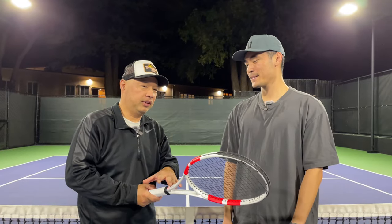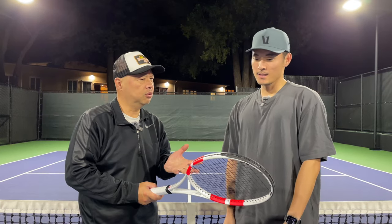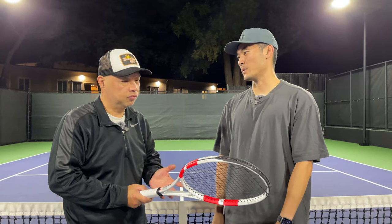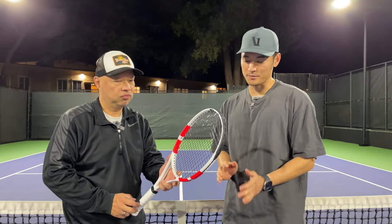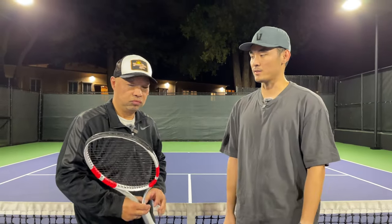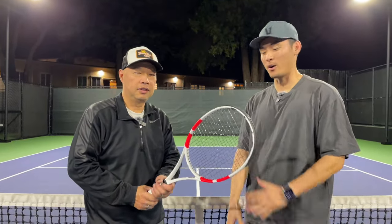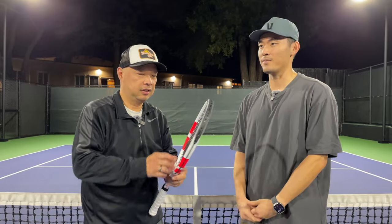So you used to play with this, but you don't now. I just think the previous version was getting a little bit erratic for me. I just couldn't find a setup that really worked with it. It wasn't the cleanest feeling racket in my opinion. I was looking for something that was a little bit nicer on the arm, and the whole arm thing was also making that decision for me.